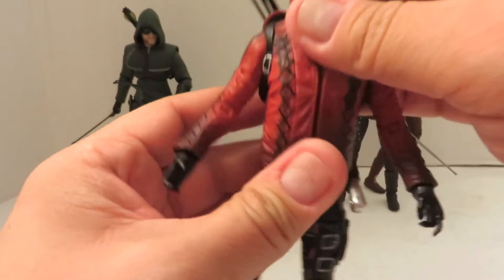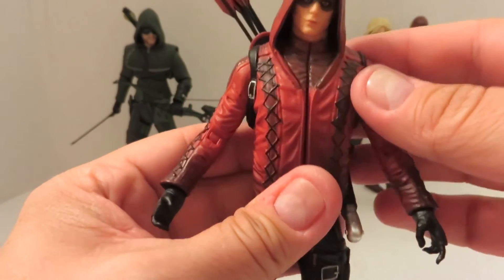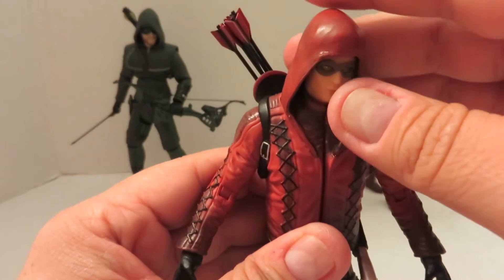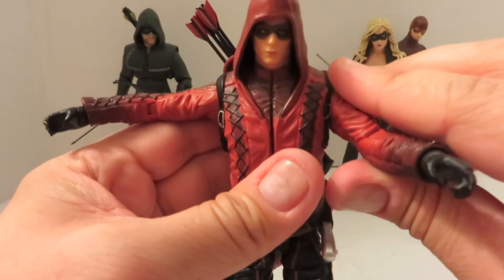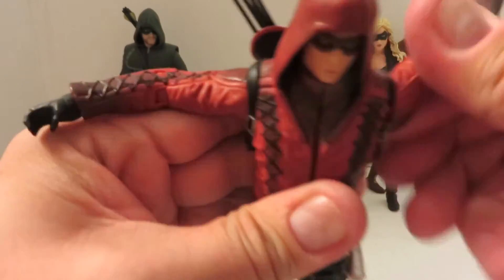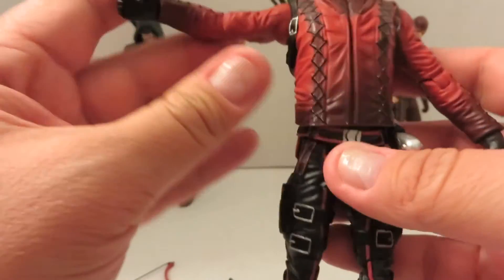As for his articulation, you can pose the head — it's just hard with the hood, so you have to basically pull the hood off, turn the head how you like it, and then put the hood back on. His arms go out that much. Mine is tight on the upper, surprisingly not on the lower, but they do spin all the way around. Single-jointed elbow, no upper bicep swivel — so another bummer.